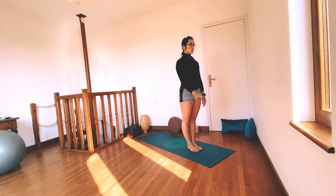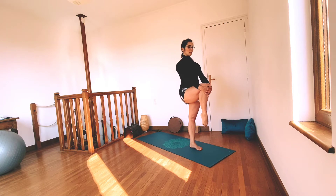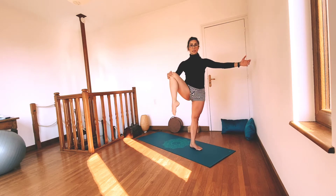Shift your weight towards the left side and start bringing your right leg into your hands. Retiré. Make sure that your standing leg is nice and straight, and then if you wish, you can bring your knee closer towards your shoulder. And now exhale, we're going to open the knee towards the side.